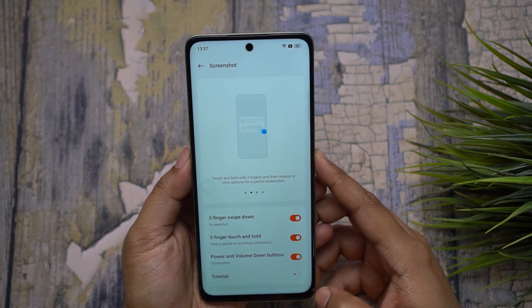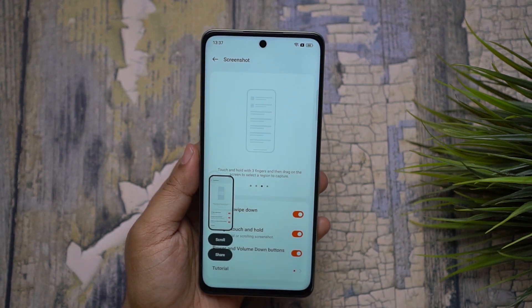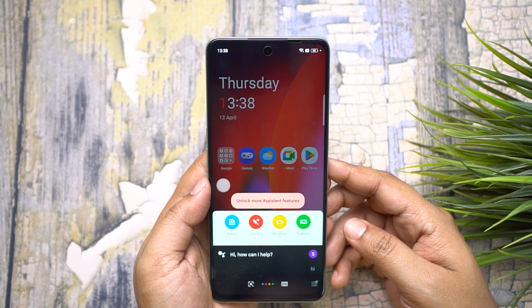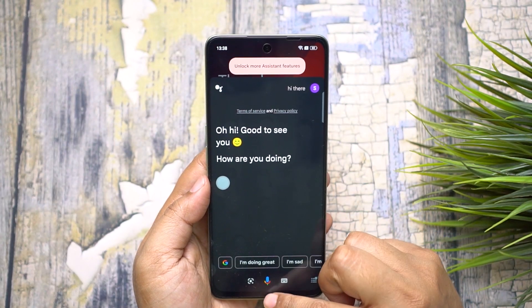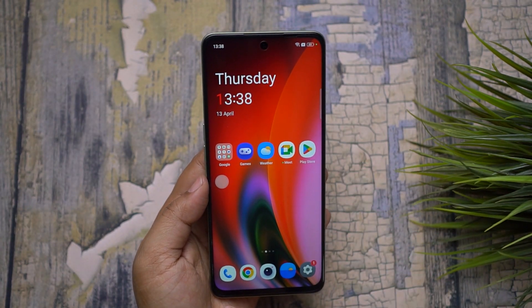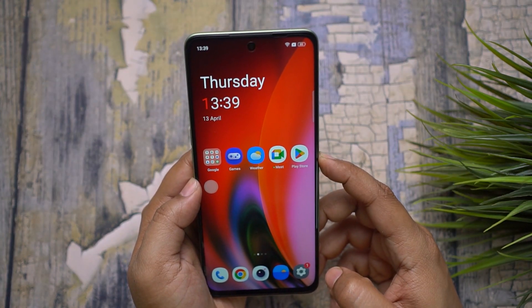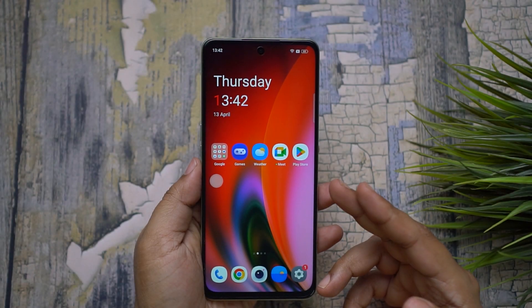You also get the native feature of pressing the Power and Volume Down keys simultaneously for taking a screenshot. On your OnePlus, if you swipe inwards from the right or left bottom corner of the screen, you get Google Assistant. You can do web searches, control Wi-Fi and Bluetooth, open applications, search on YouTube, and of course you can trigger Google Assistant by tapping and holding the Power key.